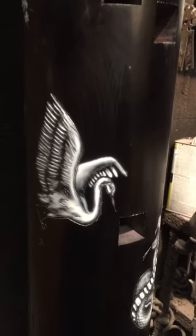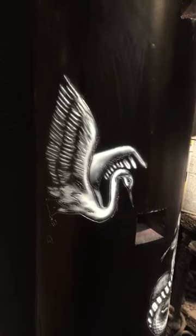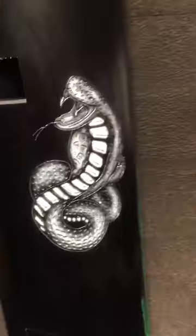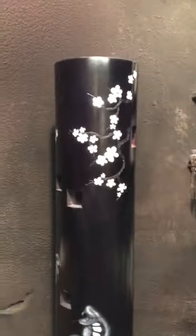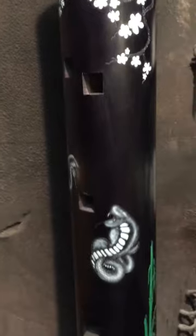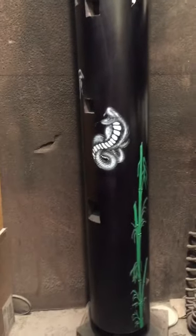The nice thing about airbrushing white on black is you can pretty much mark out your hot spots and light reflections first, get a feel of the shape and depth, and then when you add your color it all comes together. We're getting there — next video we'll have it complete. You can find us at warriormartialartssupply.com, thank you.